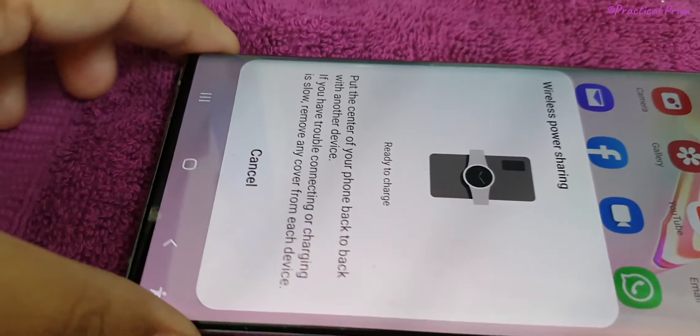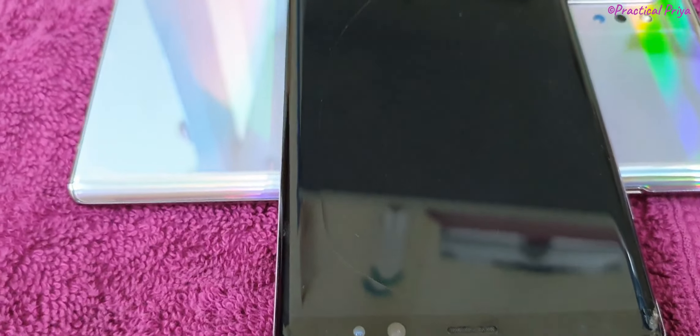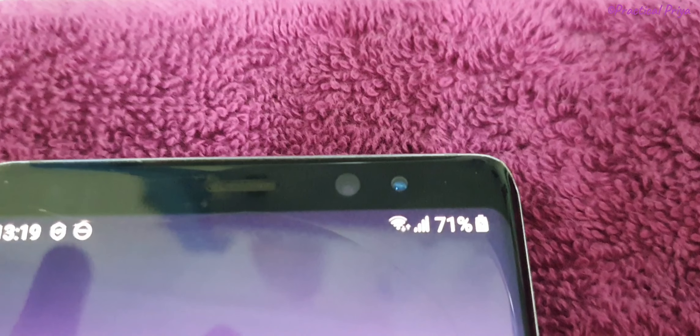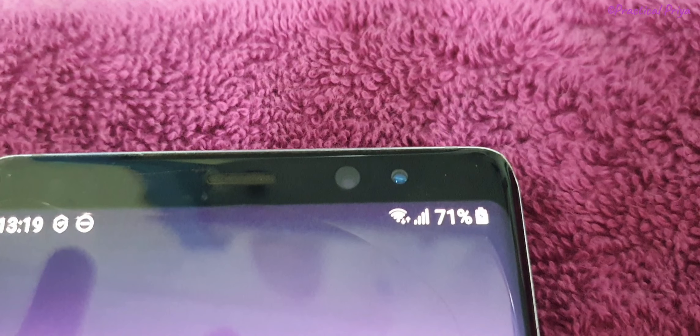We are ready to charge automatically. This method is one of the methods of charging. Especially when we use this — if we don't have current or are traveling, or if we don't have a charger.